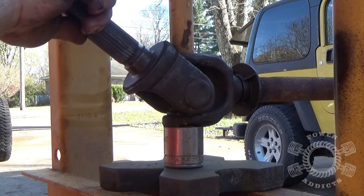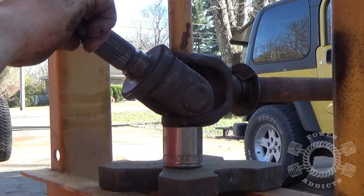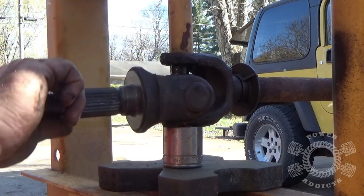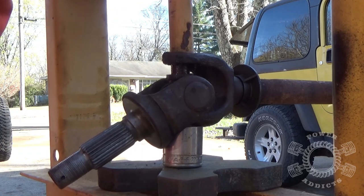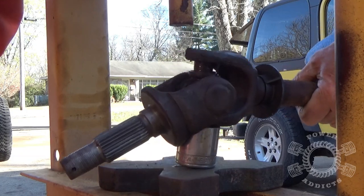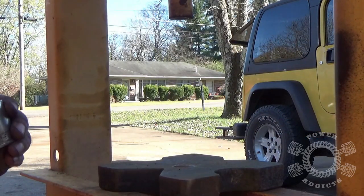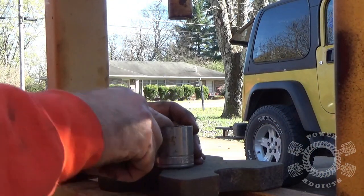This is nothing but a cheapy Harbor Freight press that has served me well for many years. See how big those sockets are and how the u-joint cap goes down through that. You want the socket big enough for the cap to go through, but small enough that it gives proper support to the shaft and stub shaft.